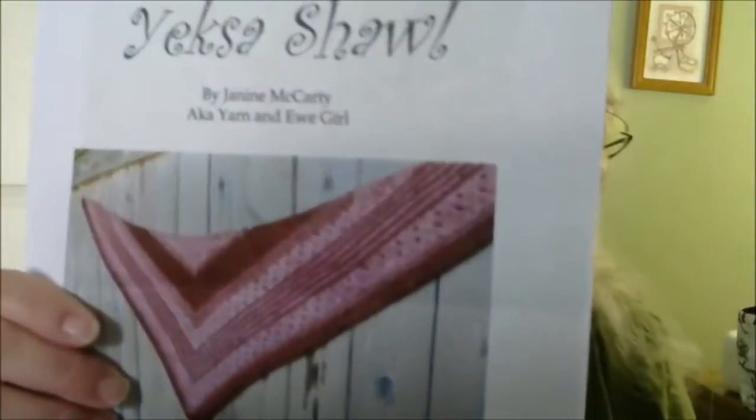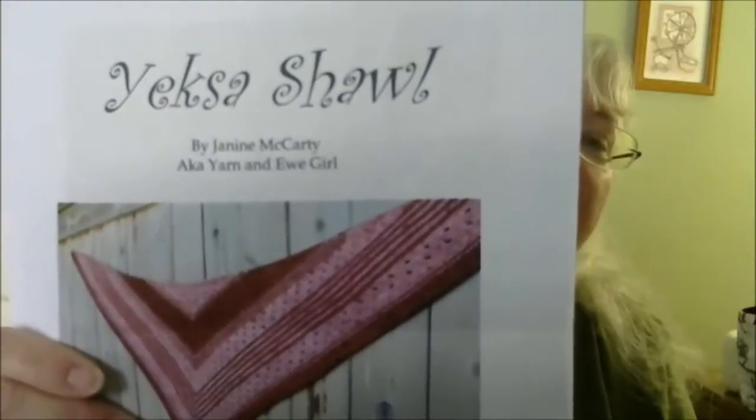The pattern is from the Yarn and You Girl — she has a podcast as well. The pattern is called the Yexa Shawl. Her name is Janine McCarty. The pattern is available on Ravelry for $5. It only requires about 500 yards, so it knits up really, really fast. You use size 8 US needles. It's a fast and easy knit, and I really like the shape of it. Thank you, Janine.